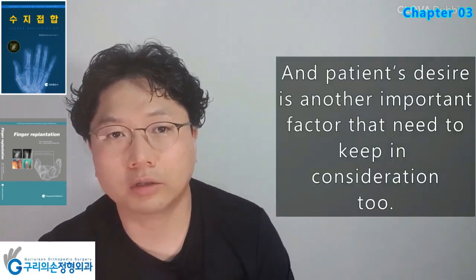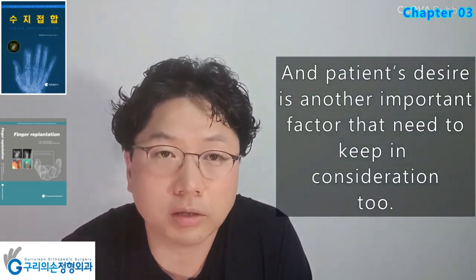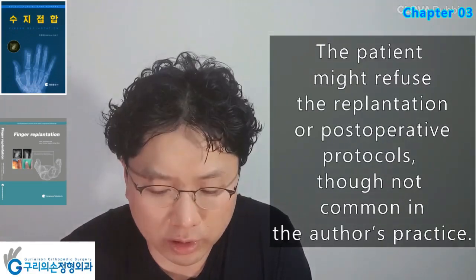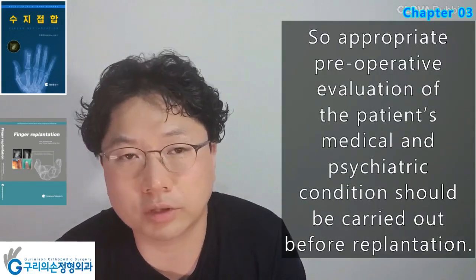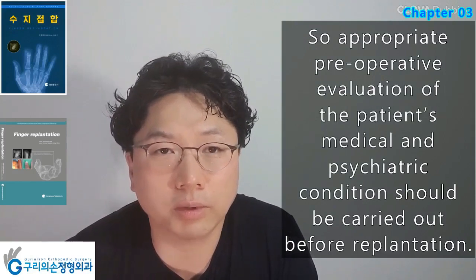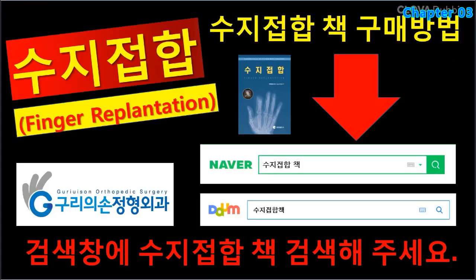The patient's desire is another important factor to keep in consideration. The patient might refuse the replantation or post-operative protocols, though not common in the author's practice. Appropriate pre-operative evaluation of the patient's medical and psychiatric condition should be carried out before replantation.